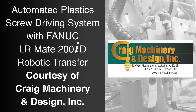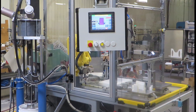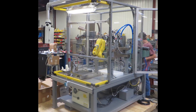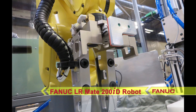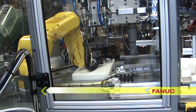FANUC America authorized integrator Craig Machinery and Design designs and builds automation machinery for the plastics industry, including robotic systems that incorporate FANUC robots. This system from Craig Machinery features the versatile and compact FANUC LR Mate 200ID robot, used to transfer plastic automotive interior assembly fixtures for screw installation.